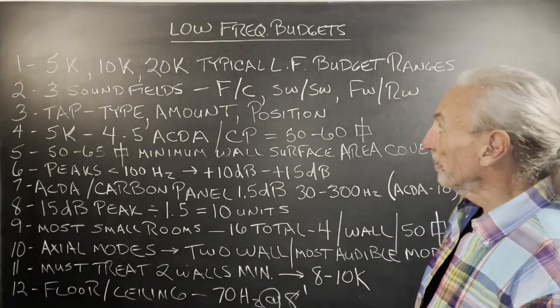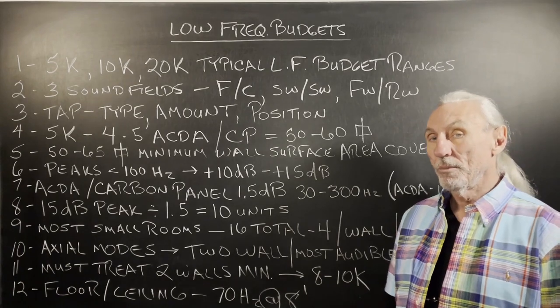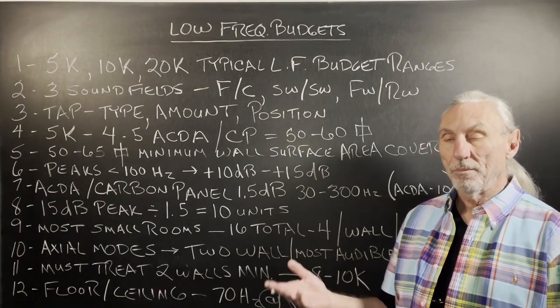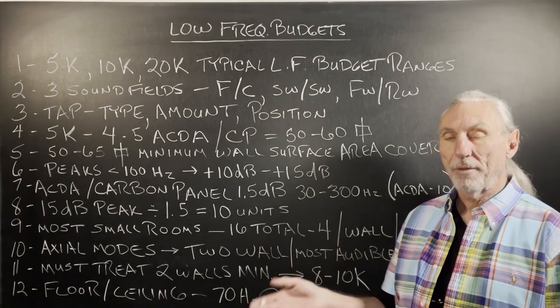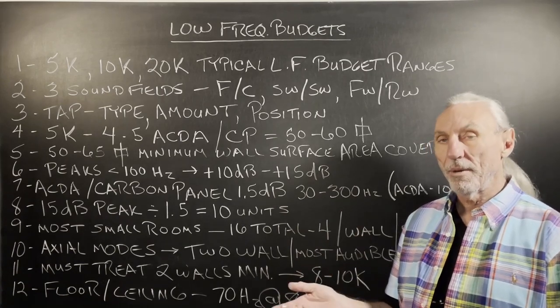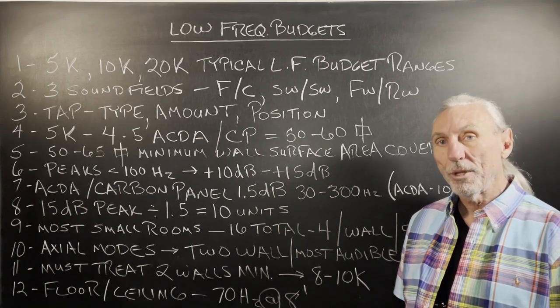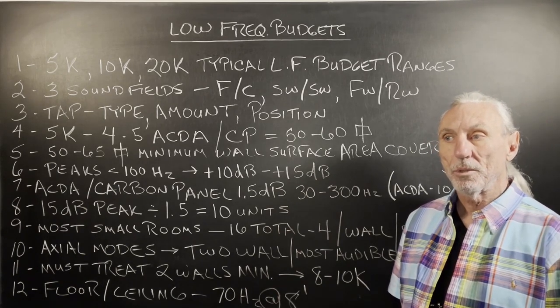Hi everyone, Dennis Foley from Acoustic Fields. Today we're going to talk about low-frequency budgets. On our room forums, we show you budgets for resolution. If you're after a certain resolution — whether you're a hobbyist, a professional, semi-pro, or mastering engineer — you require a certain resolution in your room.